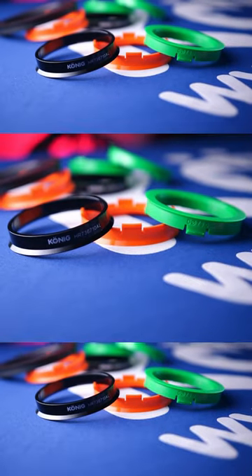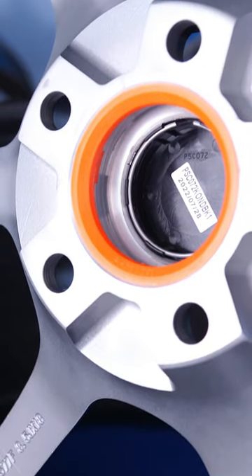If you have aftermarket wheels, there's a good chance that you need hub rings. Do you have them? Let's talk about it. Hub rings come in two different types of materials: there's the plastic, and then there's the metal.